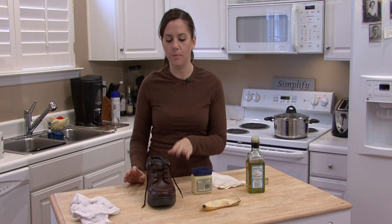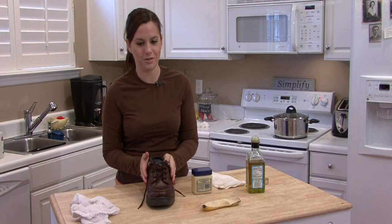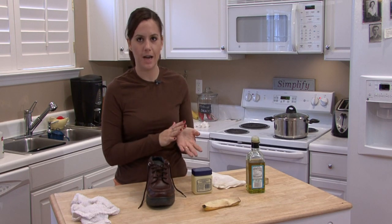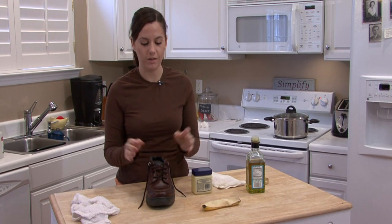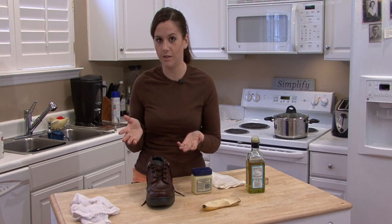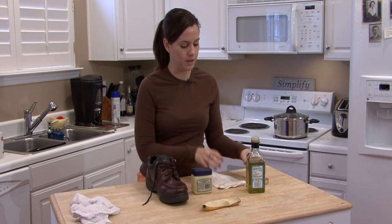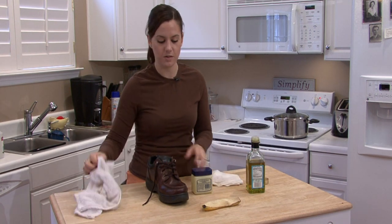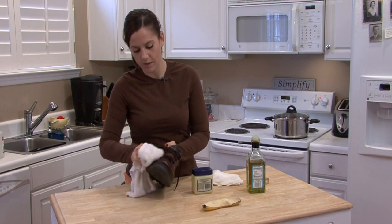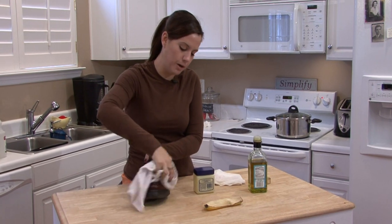Hi, I'm Rachel Eutuzis and I'm going to show you how to polish your shoes. This is a really good home remedy — you can use things out of your cabinet. If you're in a hurry and you don't have time to run out and buy shoe polish, then this is how you do it. I know this because my husband polished his army boots every day for the first two years of our marriage, so I'm pretty much a pro at this by now.